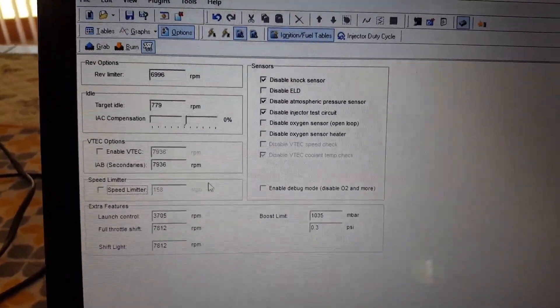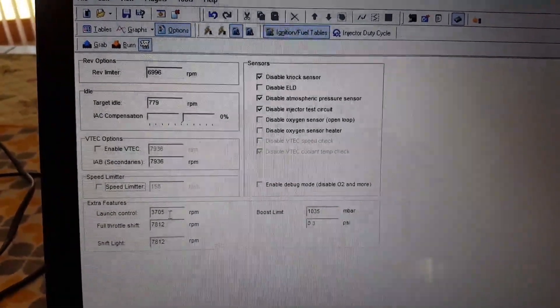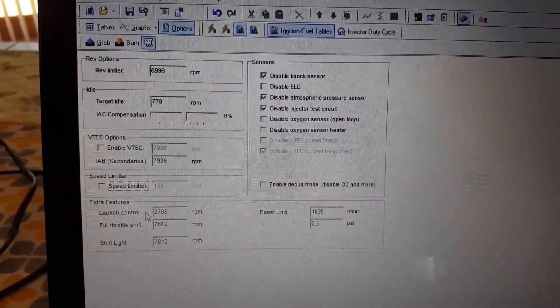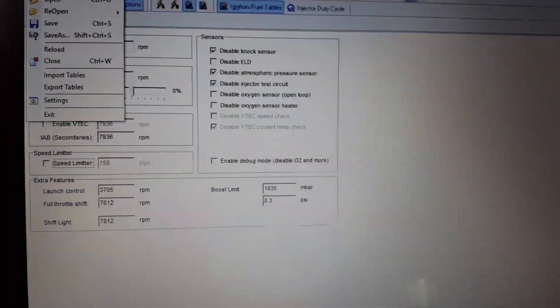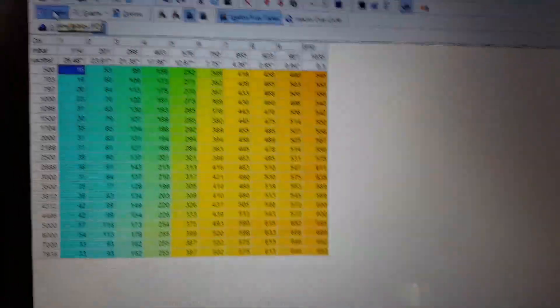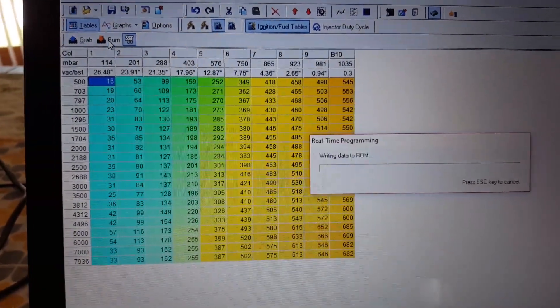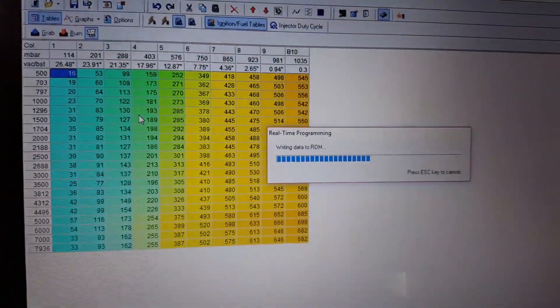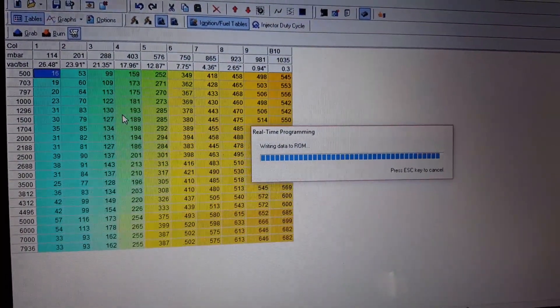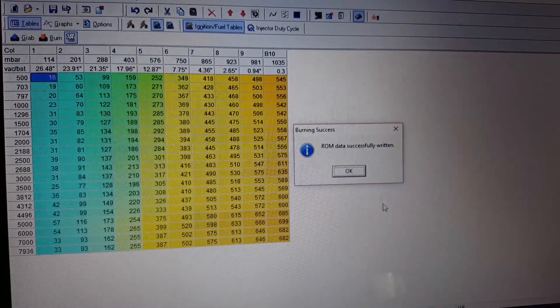I don't want to change anything — I don't want to change the maps. The only thing I'm doing is removing the speed limiter and adding the launch control, which is what adding the extra features did. We just go back to the table and I'm going to go ahead and write this to the chip. Okay, successfully written.